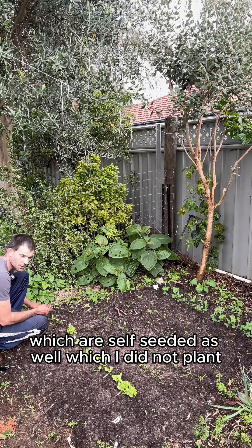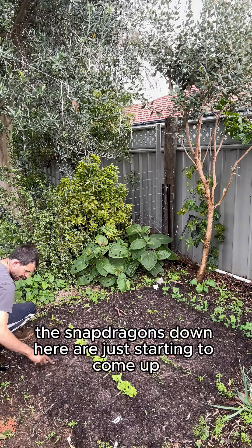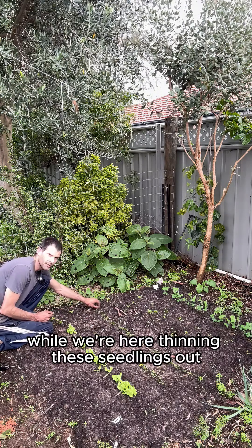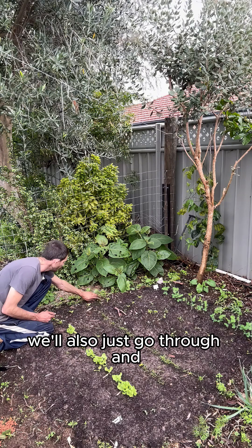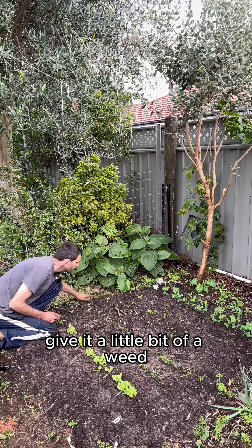There are a couple of marigolds which are self-seeded as well, which I did not plant. The snapdragons down here are just starting to come up. While we're here thinning these seedlings out, we'll also just go through and give it a little bit of a weed.